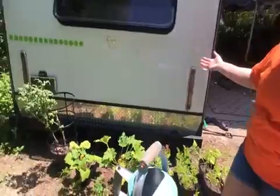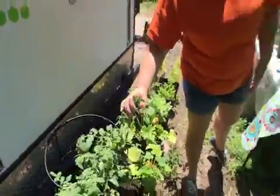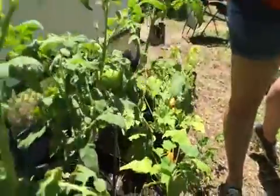Over here I've got some more of my vegetables. My tomato plant is actually yielding — I've got a couple of tomatoes growing on it. I'm super excited about those.